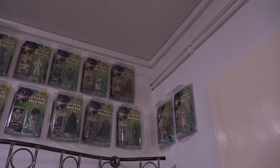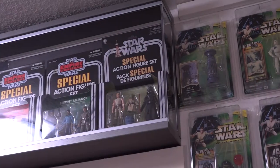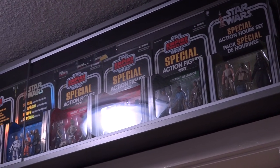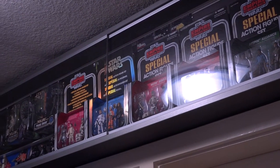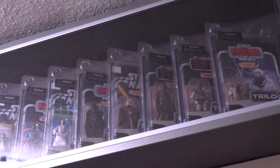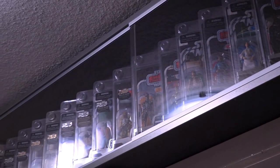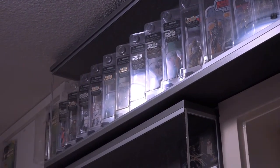Dieser Platz ließ sich nicht mit einer Vitrine nutzen und deswegen sind hier Power of the Jedi-Figuren im Star Case drin. In dieser Vitrine hat sich so gut wie nichts geändert – hier sind ein paar Special Action Figure Sets drin. Entschuldigung wegen der Spiegelei, das lässt sich leider im Moment nicht ganz ändern. Wo sich per se auch nichts geändert hat, ist hier in dieser Vitrine – hier sind die Vintage Original Trilogy Collection und Vintage The Saga Collection Figuren drin. Da ich davon jetzt alle habe, wird sich in dieser Vitrine höchstwahrscheinlich auch nie wieder was ändern.